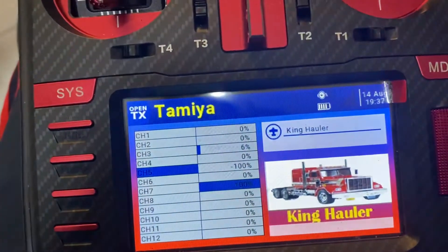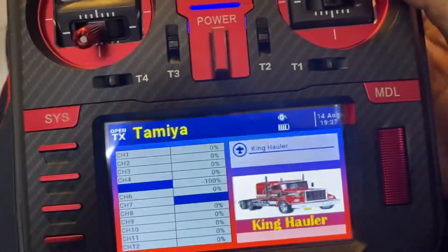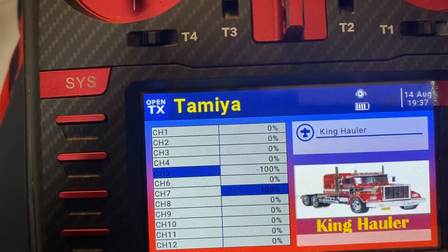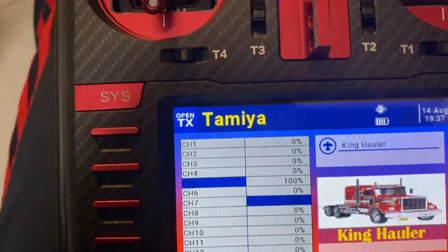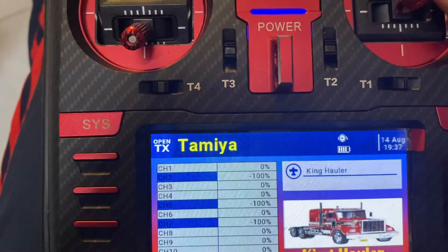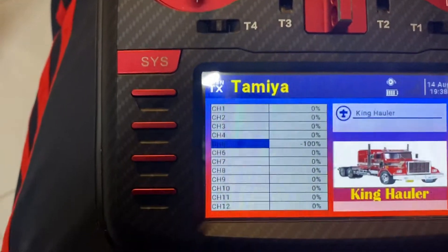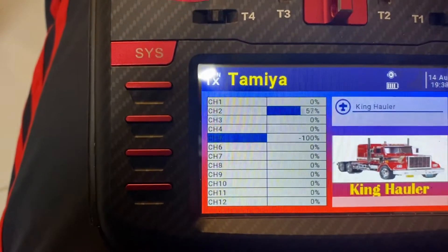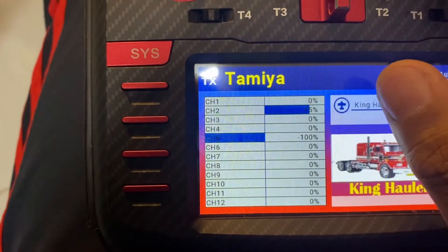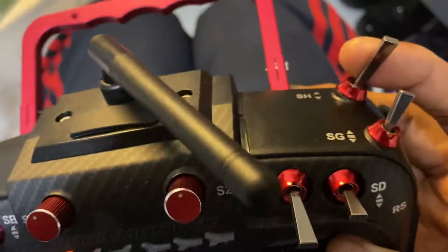I put it up — channel 7 is 100% — and when I flick it, channel 2 will momentarily have 100%. When I put channel 7 to negative 100%, it will be true for the opposite side. So it's just like trimming this side of the controller to have 100% instead of 75%. That is the momentary function for this.